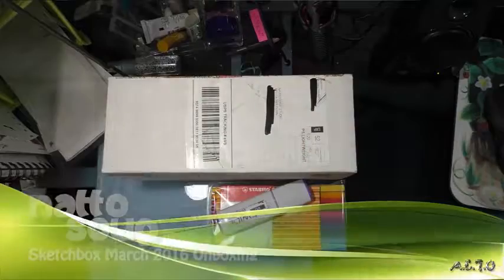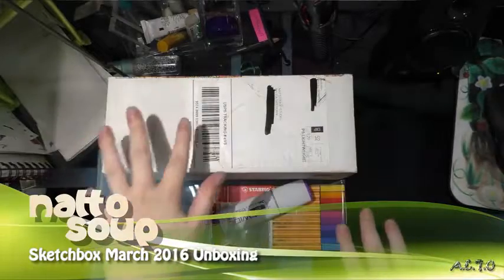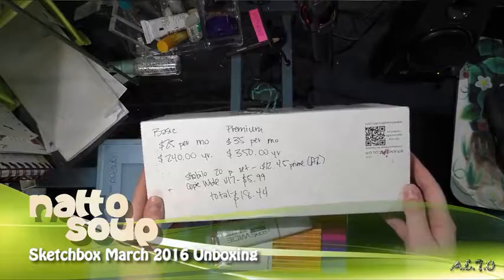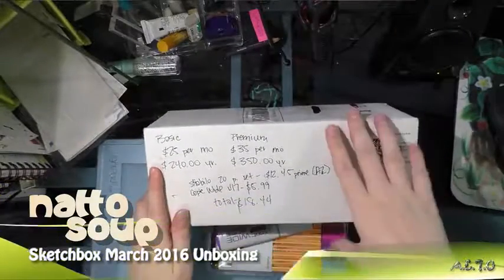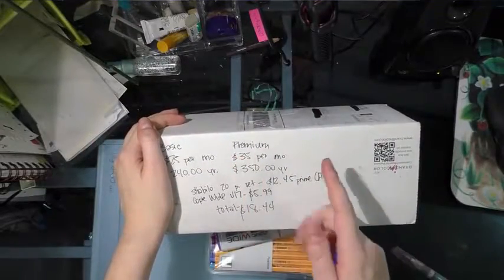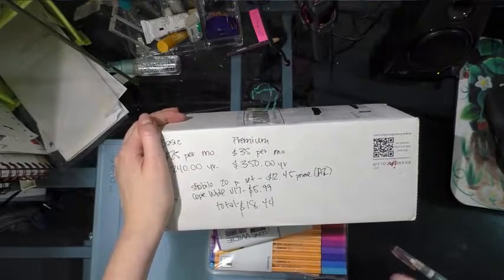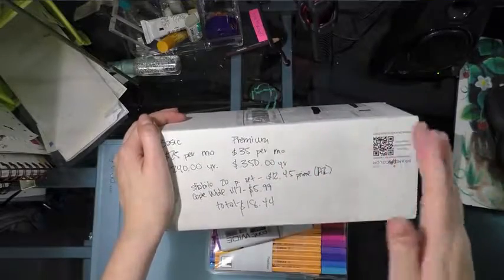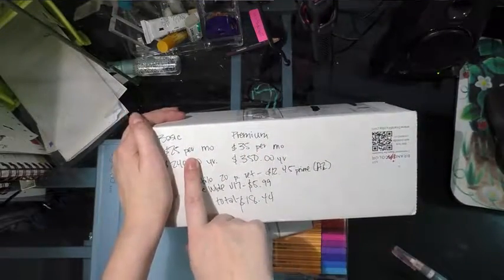Hey guys, I'm back. We're going to investigate the March SketchBox in depth. SketchBox is $25 a month plus $5 shipping, or $240 a year — which is what I'm paying. The premium box is $35 a month plus $5 shipping, or $350 a year. I'm not doing premium. What you guys see most artists review on YouTube is the premium box, but there are a few people who have started reviewing the basic box like I do.